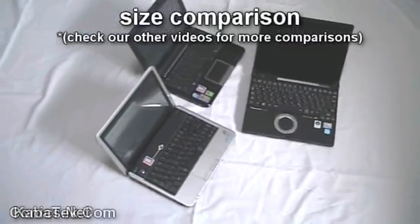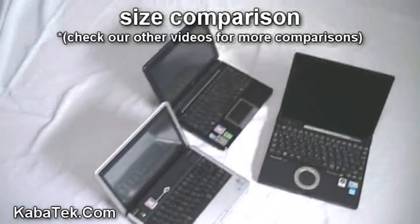Here's a size comparison with the Panasonic R8 next to the Dell Mini 9 and the EPC 901.